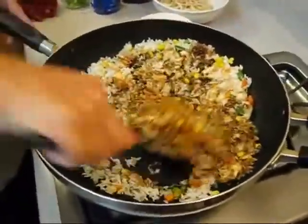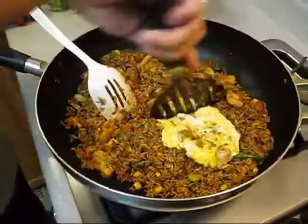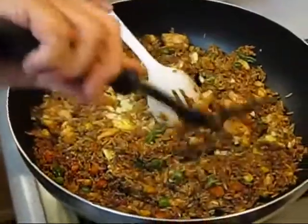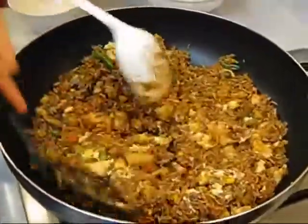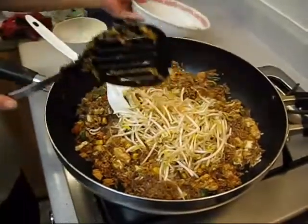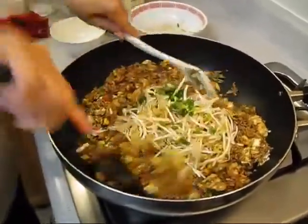You can see the color is changing. Now it's time to add your egg — you can chop it right there. Now your green sprouts: if you don't like green sprouts, you don't have to add them. And the last one is scallion. Mix it all up.